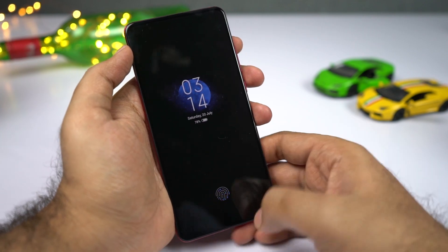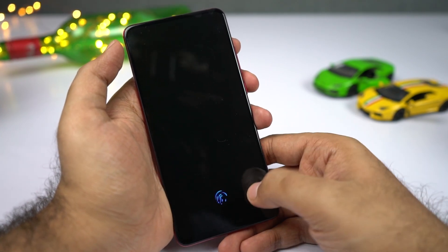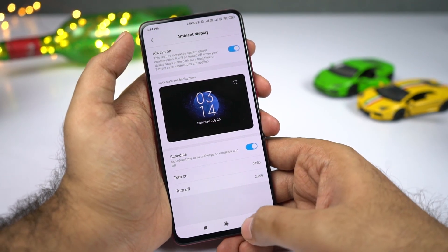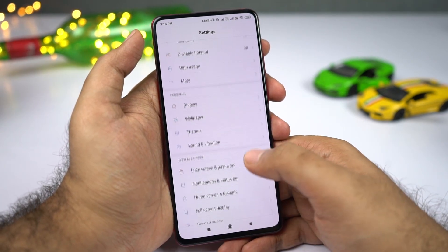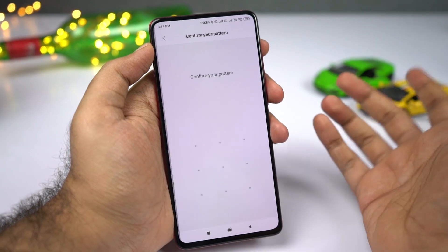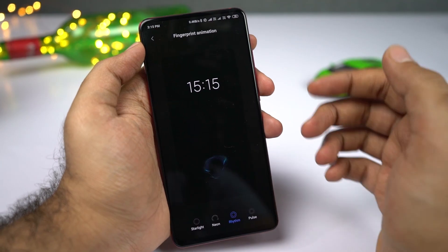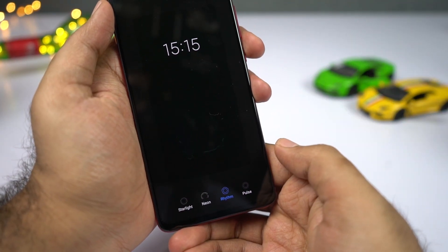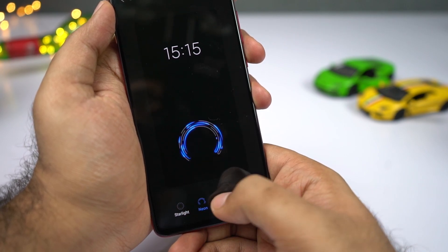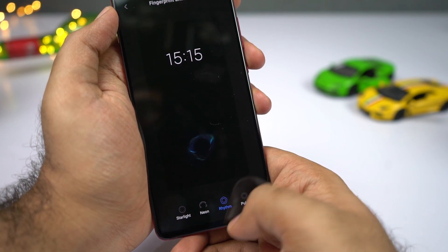This phone also comes with an in-display fingerprint scanner, and this is the animation you get right out of the box. If you want to change it, unlock the phone, go to Settings, then select Lock Screen and Password, select Fingerprint, Manage Fingerprint, enter your password, and select Fingerprint Animation. You have four different animation styles: Starlight, Neo, Rhythm, and Pulse. I'll go with Rhythm — it looks much cooler.